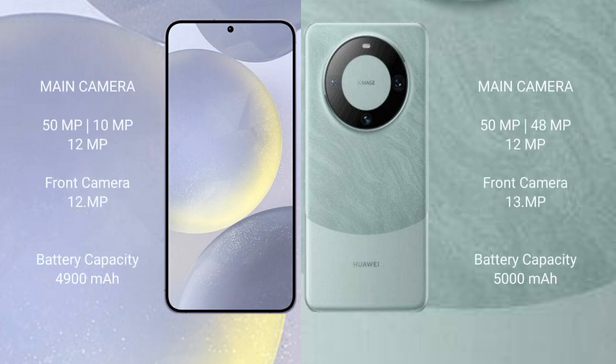The Samsung Galaxy S24 Plus features a triple rear camera setup of 50MP plus 10MP plus 12MP, and a 12MP front camera. The Samsung Galaxy S24 Plus has a 4900mAh battery with 45W fast charging support. The Huawei Mate 60 Pro has a 5000mAh battery with 88W fast charging support.